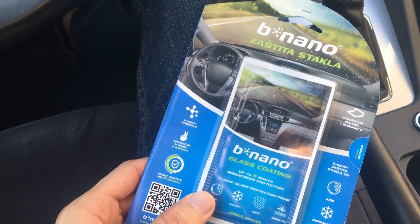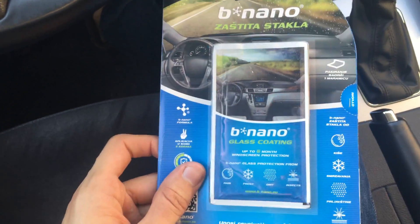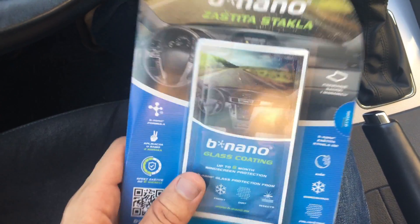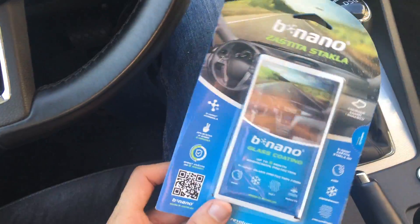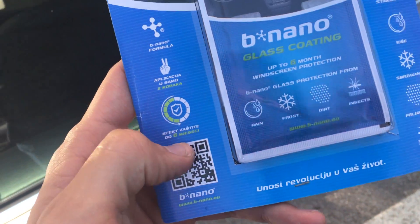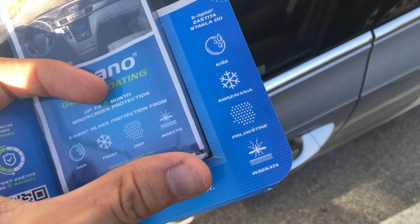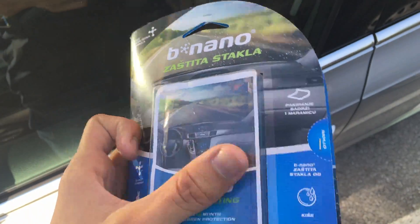I just washed my car and it's a sunny day, so I'm going to apply this to reduce wiper use. It's really good stuff and it's cheap. If you're a car enthusiast you may have heard of this — I recommend it. Also, it says it's good for frost resistance, dust, insects, water, and glare from other cars.